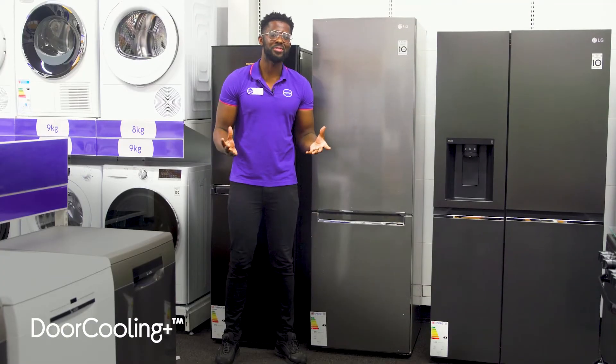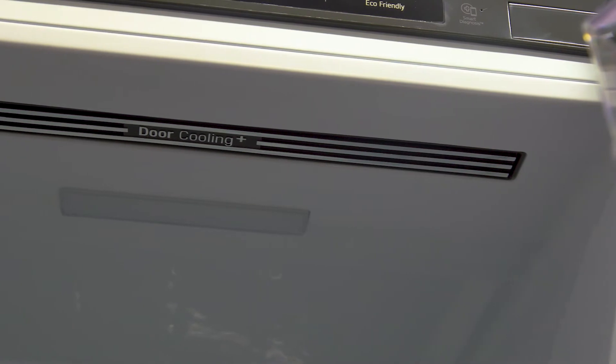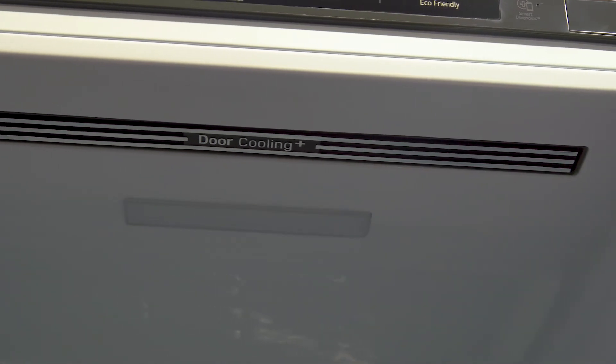The temperature in your fridge can vary by area, so Door Cooling Plus counters this by making the temperature inside more even throughout. What that does is cool your new items quicker so they stay at their best for longer.